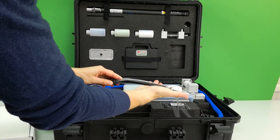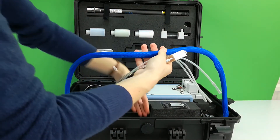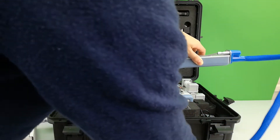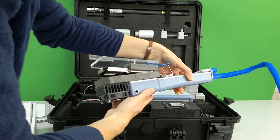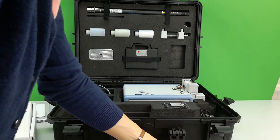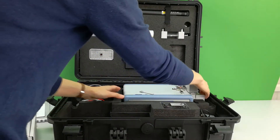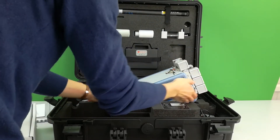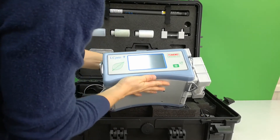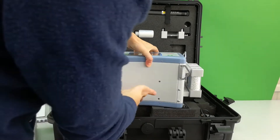The leaf chamber handle is positioned and stored like so to avoid damage in transit. Always store the leaf chamber open using the blue clasp. The main console is pulled out like so, and this is the LC-PRO-T with chemical columns on the side to allow full microclimate control within a leaf or soil chamber.